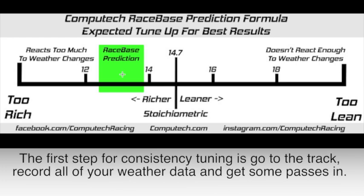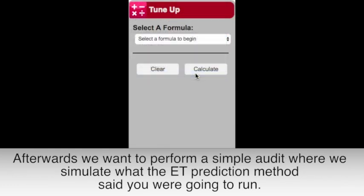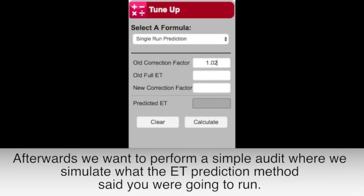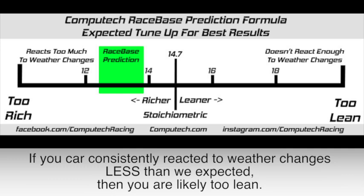The first step for consistency tuning is to go to the track, record all of your weather data, and get some passes in. Afterwards, we want to perform a simple audit where we punch in the previous run's weather for a pass that has already run, and determine what the ET prediction method said you are going to run. If your car consistently reacted to weather changes more than we expected, then you are likely too rich. If your car consistently reacted to weather changes less than we expected, then you are likely too lean.